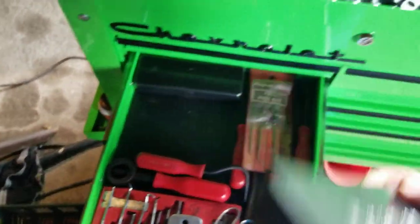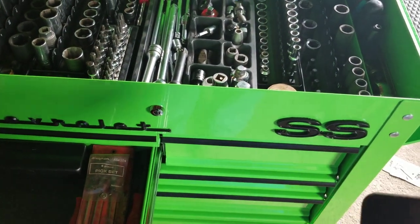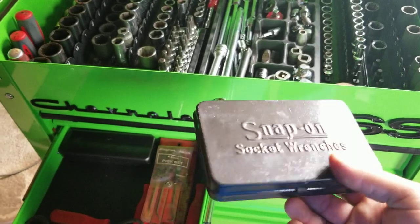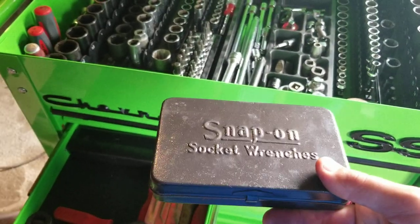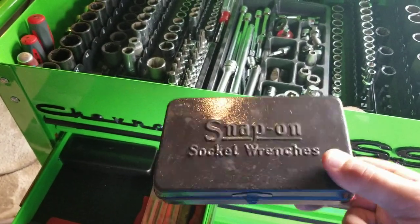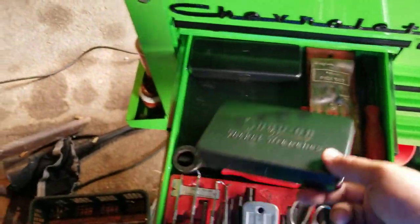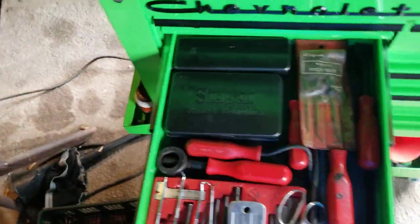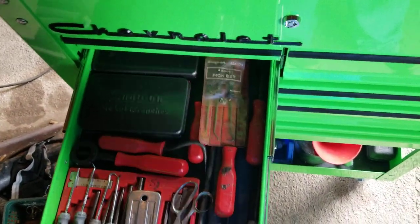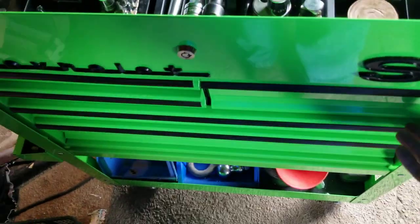This little Snap-on box doesn't have anything in it - one of these days I'll find a use for it. That was my dad's whole quarter-inch kit that fit in that box. Every quarter-inch socket he had, his quarter-inch ratchet, extensions, everything fit in that box. I kind of grew up having that in the toolbox. I'll find a use for it one of these days.